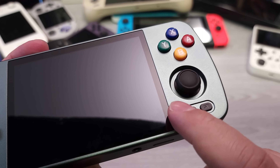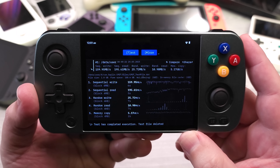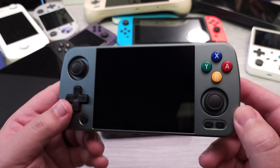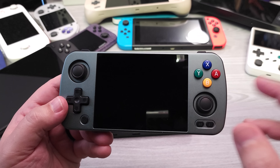Let's go ahead and get into the build and specs part of this review. This is without a doubt the best design that Anbernic has done yet. We're going to go over all the little detail finishes that really make up the entirety of this particular device.